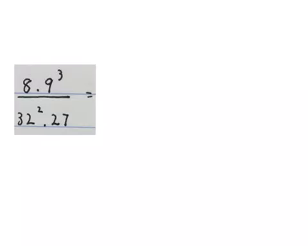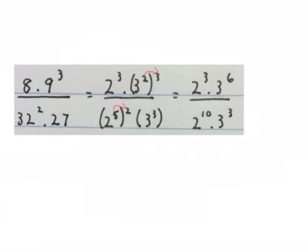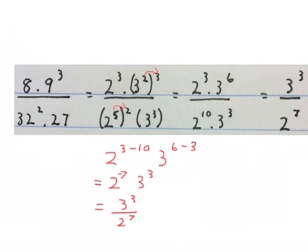Now we're going to simplify this expression without using a calculator. First I broke these numbers into their prime factors: 8 becomes 2 to the power of 3, 32 becomes 2 to the power of 5 with that 2 on the outside still, 9 becomes 3 squared and 27 becomes 3 to the power of 3. We kept 2 to the power of 3, wrote the 3 down, times 2 times 3 gives a 6 in the air, kept 2 times 5 times 2 giving 10 in the air, and kept 3 to the power of 3. Using exponent law 2, we can subtract the exponents: 2 to the power of 3 minus 10, and 3 to the power of 6 minus... giving 2 to the power of minus 7 and 3 to the power of 3. Rewriting with positive exponents, the final answer is 3 to the power of 3 over 2 to the power of 7.